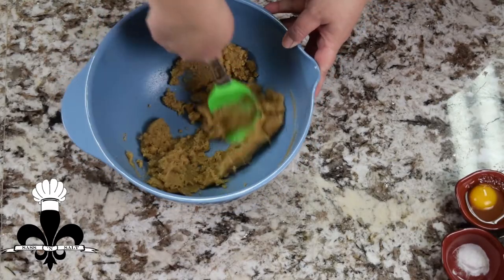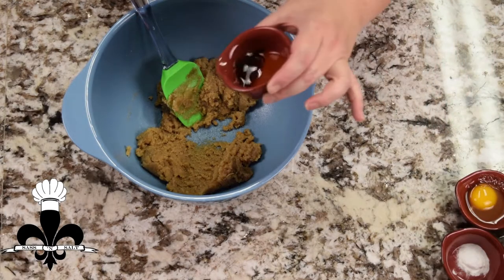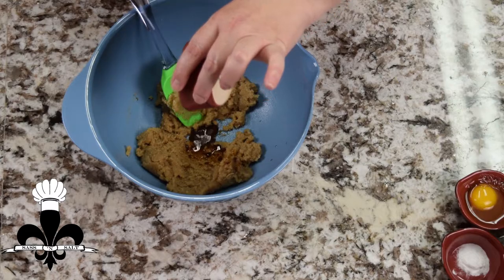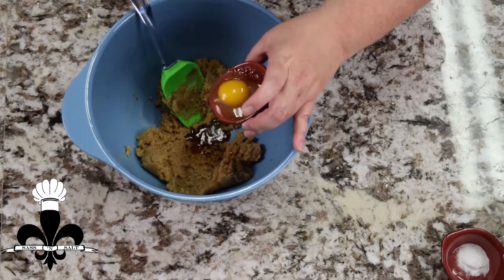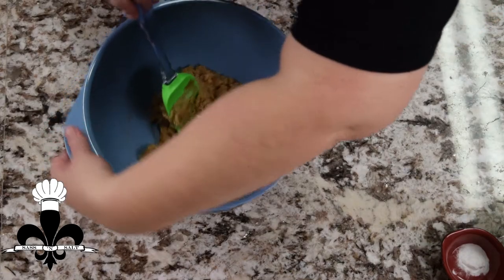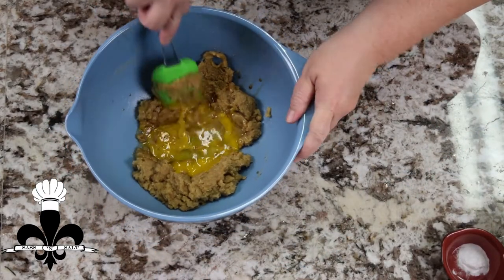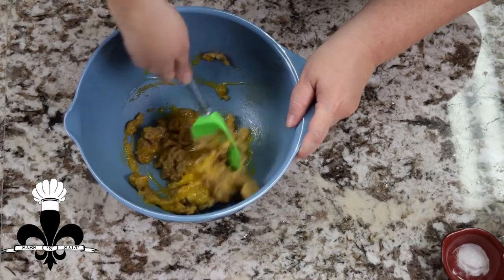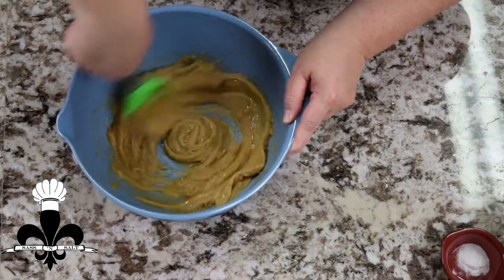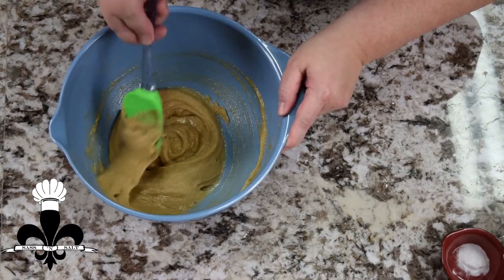That looks good and combined. From here we are going to put our vanilla and an egg, and we're gonna combine that. We just want to make sure that you get that egg incorporated.